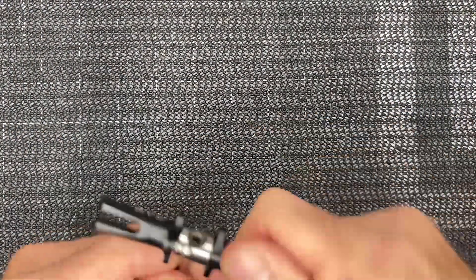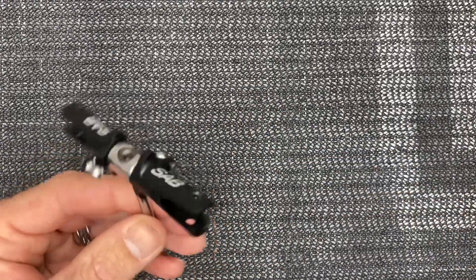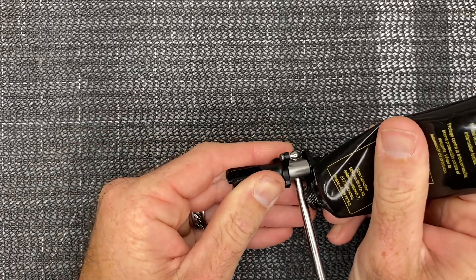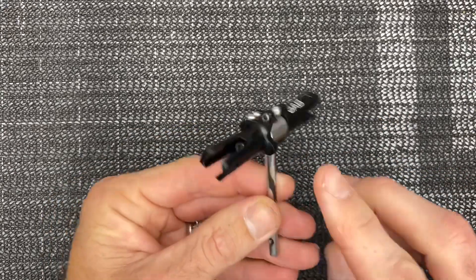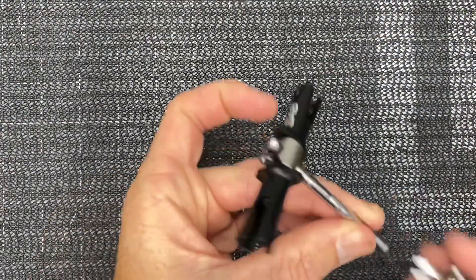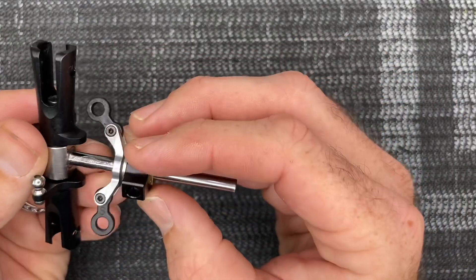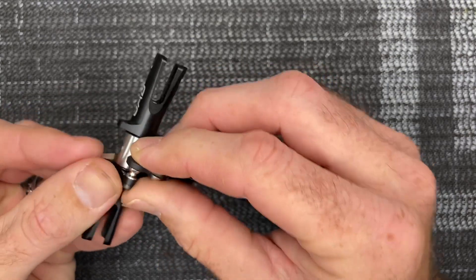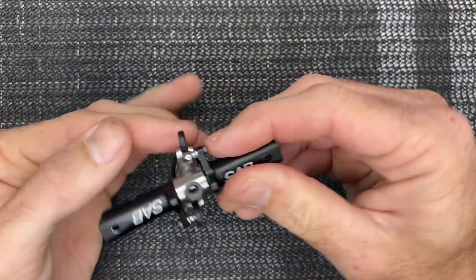Now we should have a nice free tail shaft — nice and free, a little tight but no gritty feeling. Go ahead and install a little bit of micro lube on the shaft — just a little bit, rub it around — then install your pitch slider. Remember: on the pitch slider, that little 'S' has to face out on the ball link. Go ahead pop this one on, same on this side with the 'S' facing out.